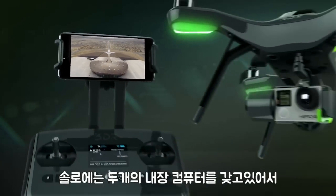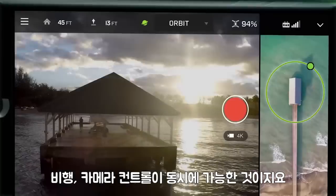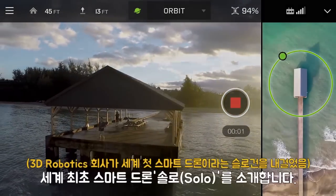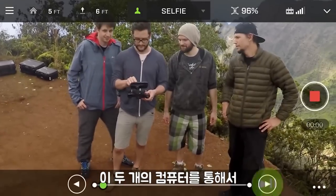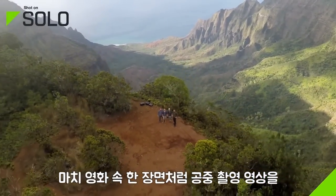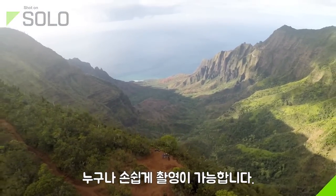These features are made possible by Solo's two onboard computers, which enable radical breakthroughs in both flight and camera control. This makes Solo the world's first smart drone. By harnessing the power of these computers, even brand new pilots have the ability to capture beautiful cinematic shots that would otherwise require years of practice.